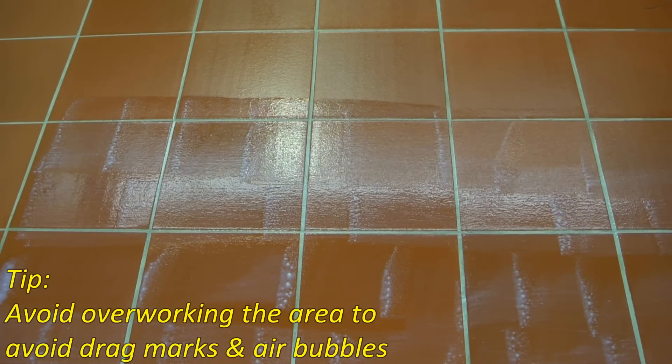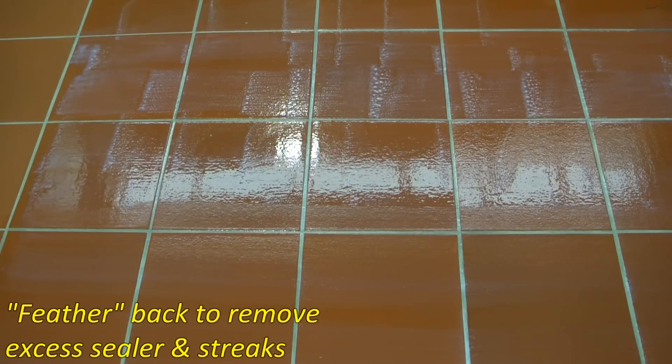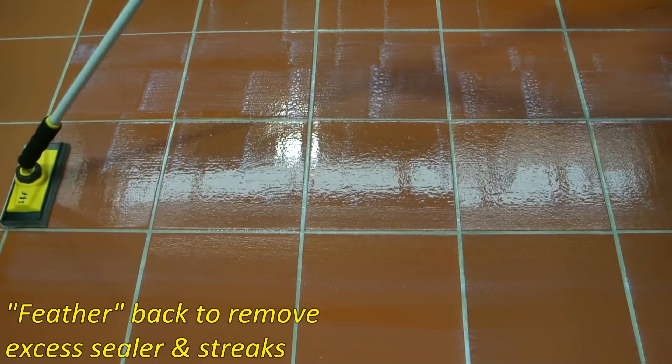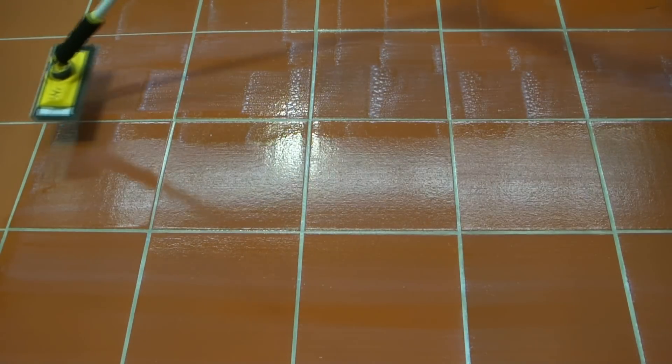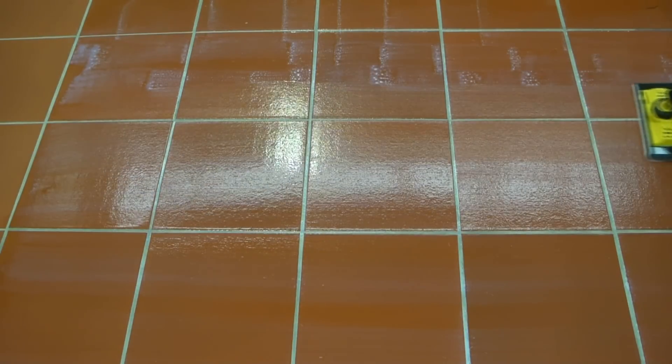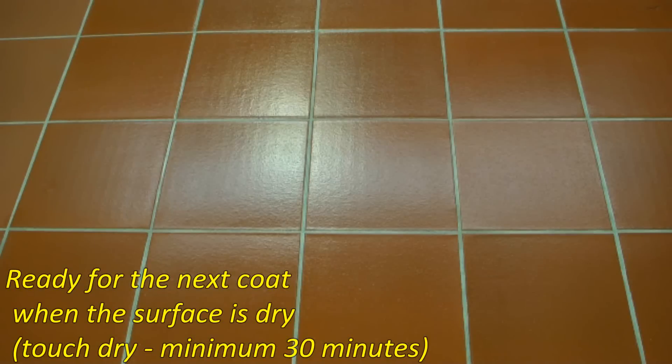Avoid overworking the area to avoid drag marks and air bubbles. Feather back to remove excess sealer and streaks. Ensure an even coverage with no streaking or puddling. Ready for the next coat when the surface is dry, a minimum of 30 minutes or when touch dry.